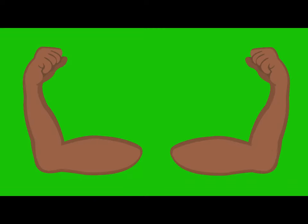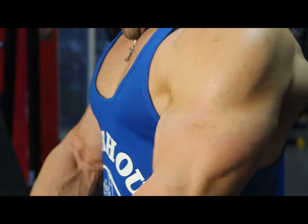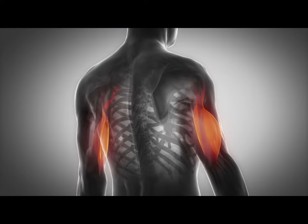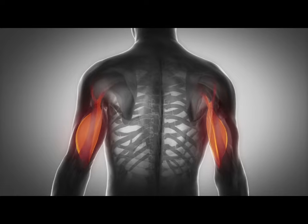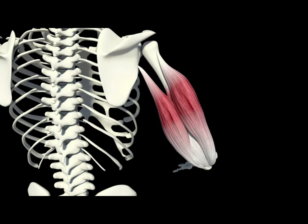The triceps forms two-thirds of the shoulder muscles. Even if you pump up powerful biceps without developed triceps, your arms will look weak. The triceps take up the entire back side of the shoulder and consist of three heads: long, lateral, and medial.